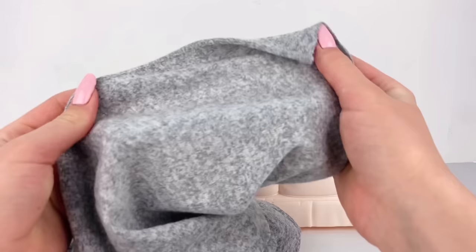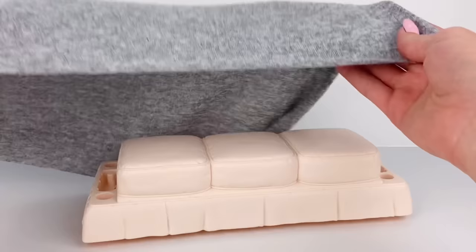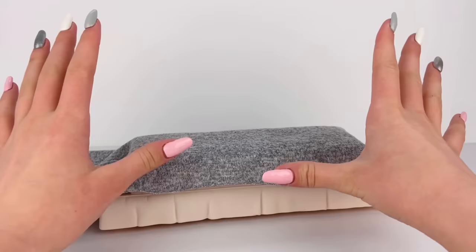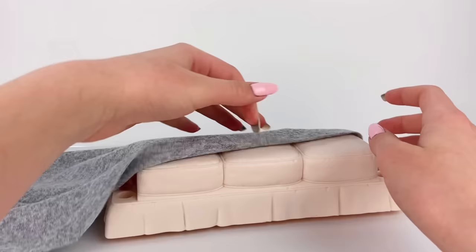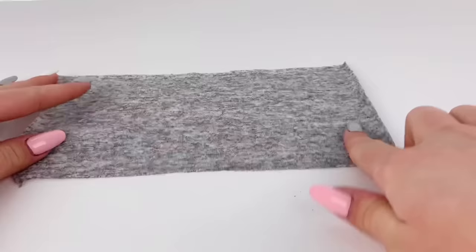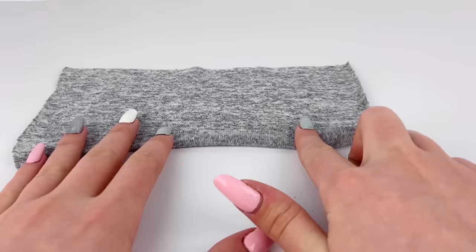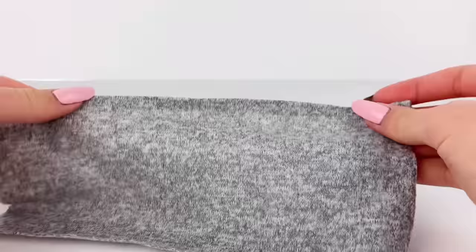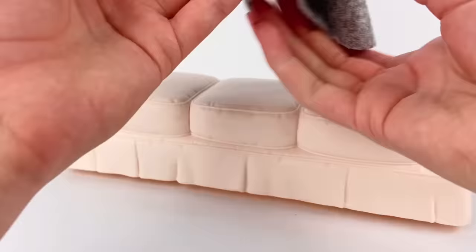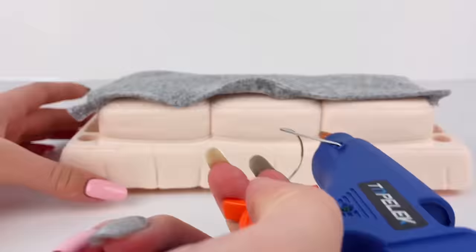I've chosen out my fabric — it's just this gray kind of stretchy t-shirt material. I'm going to start working on the base piece, like the bottom cushion. I'm going to flop the fabric on top and cut a piece big enough to cover the top cushion section. Then I'll flip the fabric so the wrong side is facing up, and on one of the longer sides I'm going to fold over and hem that edge down, using my hot glue gun to hold it in place. Now that we have a nice clean edge, I'm going to glue this piece of fabric on the couch so that the clean edge is in the front, gluing it up to the end of the cushion part.